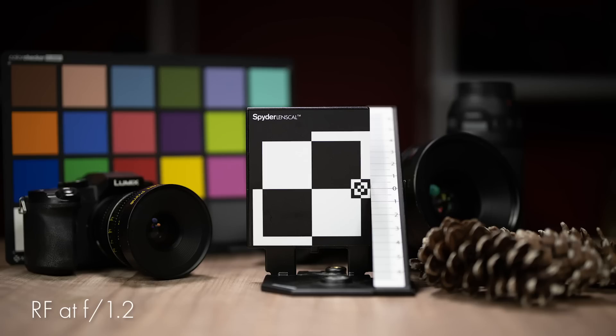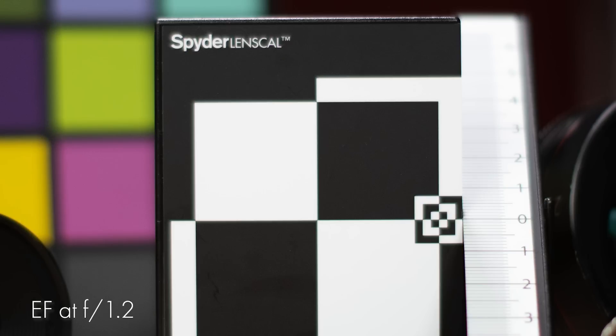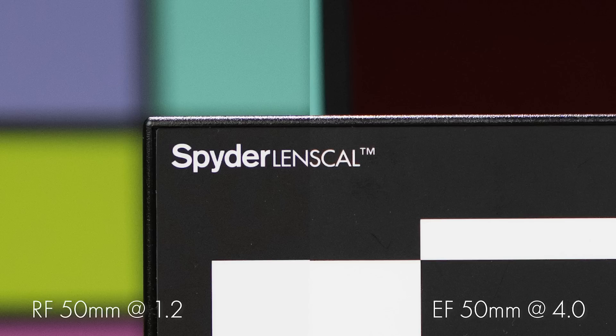Right off the bat, wide open, the 50mm RF is razor sharp, especially when compared to the EF. It's not until around f4 that the EF begins to catch up to the RF's wide open sharpness. The RF also appears to have slightly more contrast. The EF 50 is a workhorse and has been a favorite of photographers for a long time. I use it quite often, but it's an old design and Canon has done a great job offering an improved option, even though it's for a new mount.